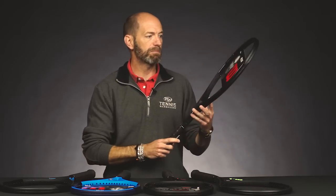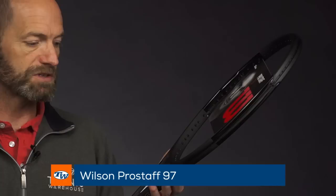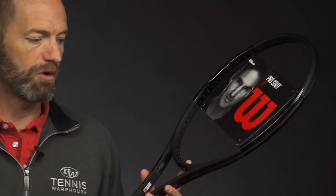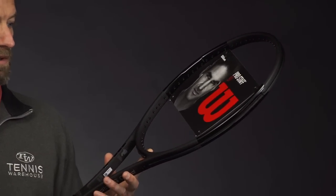And then last but certainly not least, we have a blacked-out Pro Staff 97. This is the non-counter veil racket. So if you like the feel of the older version Pro Staff 97, you can get that now in this nice black cosmetic. And then if you prefer that more counter veil response, of course you can get that from the Pro Staff 97 with the counter veil technology.